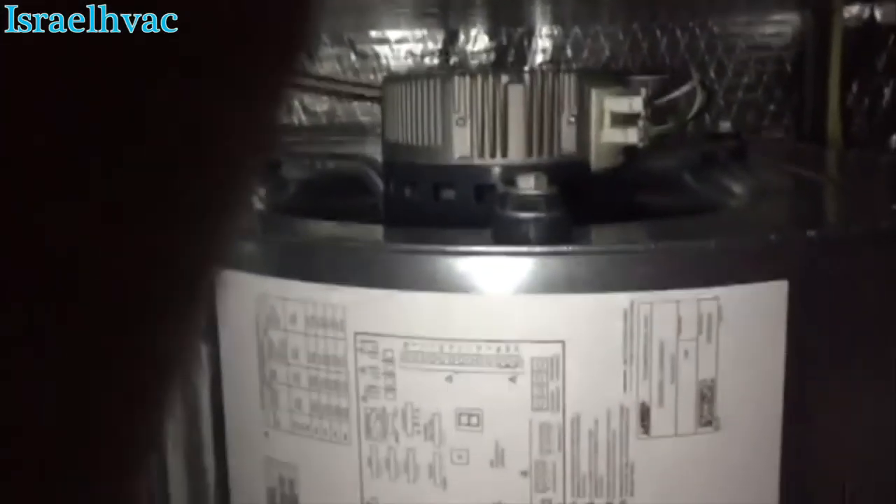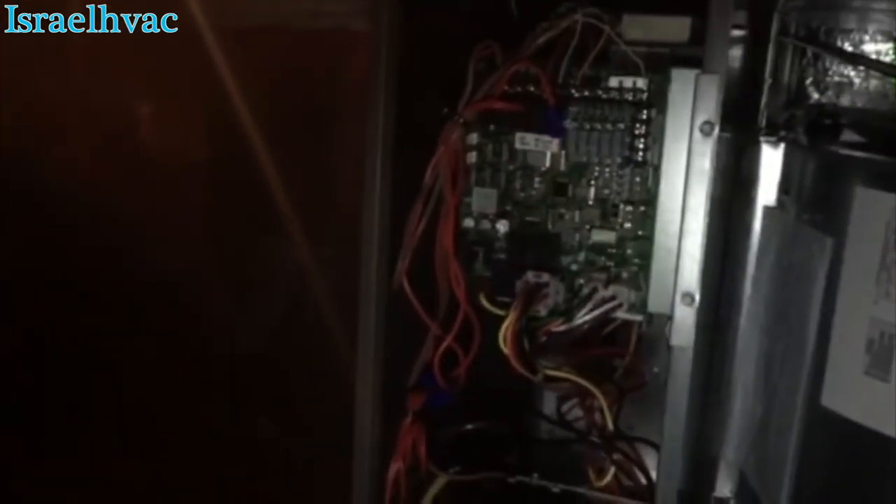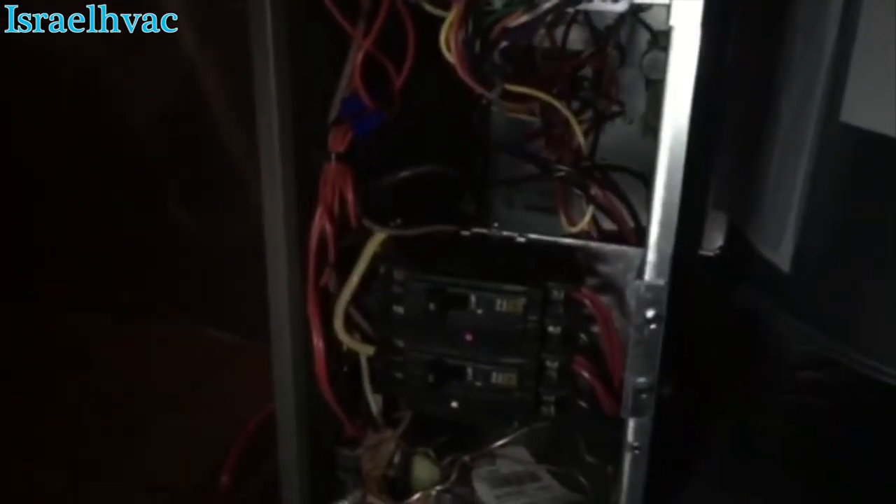Just a quick little thing of how we do our operations checks. You can tell the unit is brand new — variable speed blower motor. Everything we do here is variable speed; we don't put in any PSC motors. Rarely do we do an X13. Mostly everything we do is variable speed.